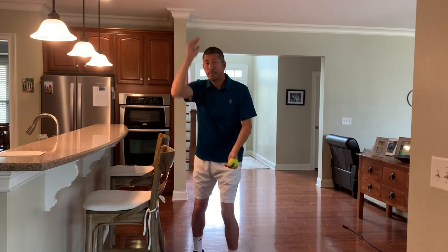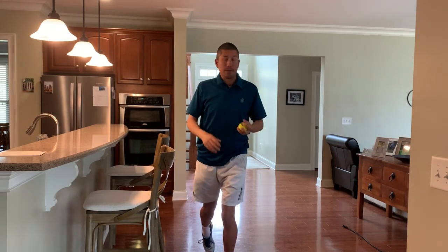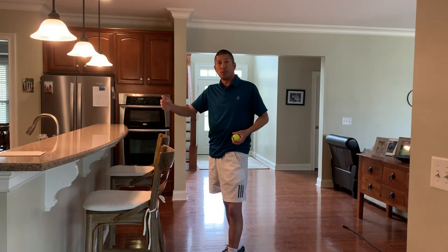See how static I am facing forward? See the movement I can make when sideways? All of this will be broken down as we go through this series of videos.